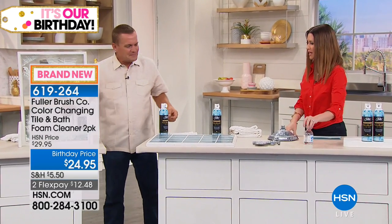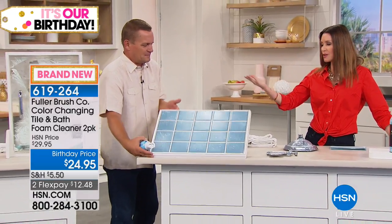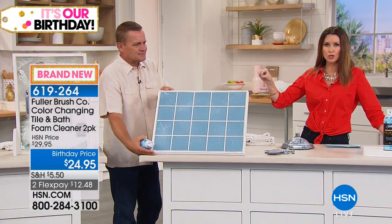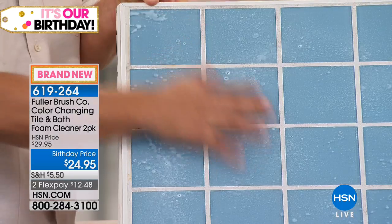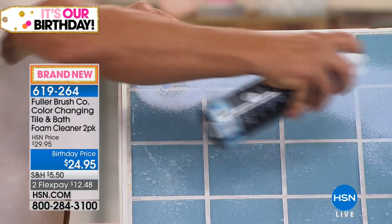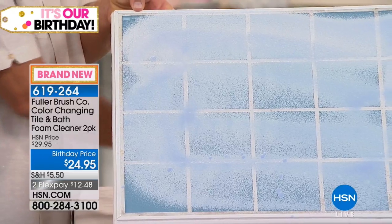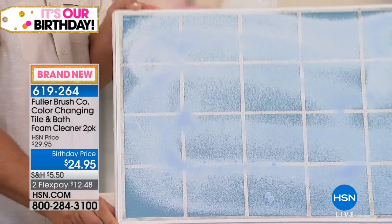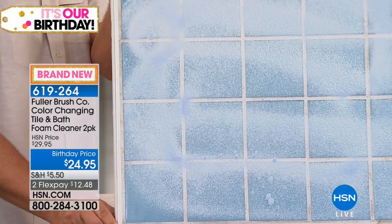It really is that one-two punch. This is the solution — if you've got soap scum, maybe on white tiles where you don't notice it, this will clean it off. You can tell sometimes if you touch the tile and it doesn't feel shiny — tiles should feel slick. And I like that this is not just cleaning but also protecting, so you have to clean less frequently.